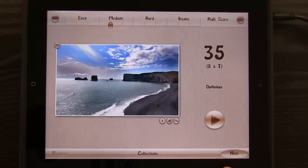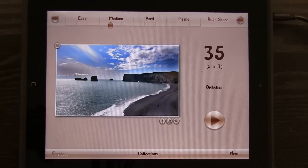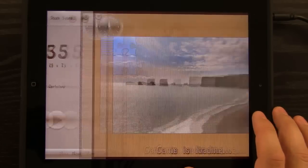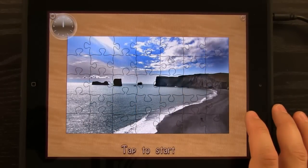We also have different image collections. We can go through and view these images and decide whether to play them. We can save that image if we like it — save it to our iPad and even use it as a background. We have information about that image, and we can also zoom in on it. If I hit play, it brings and builds that image into a jigsaw puzzle.